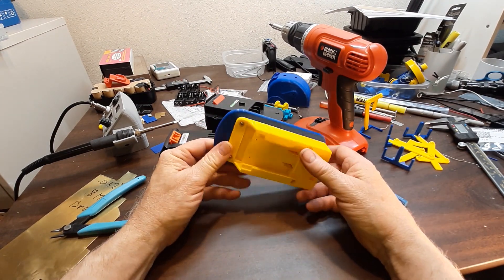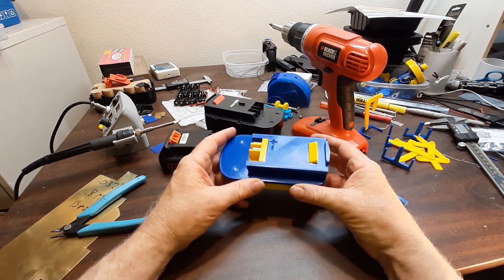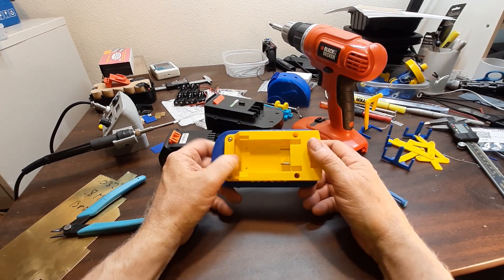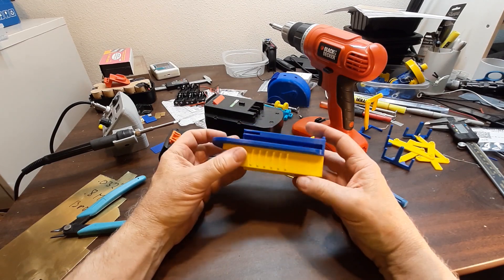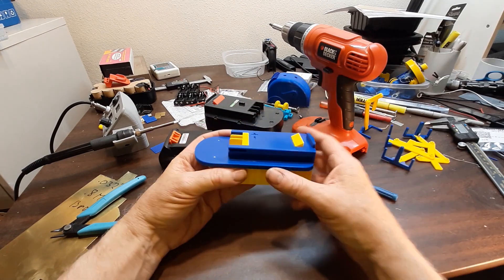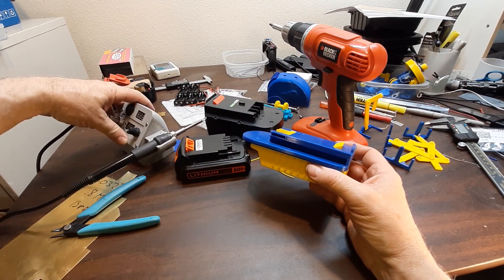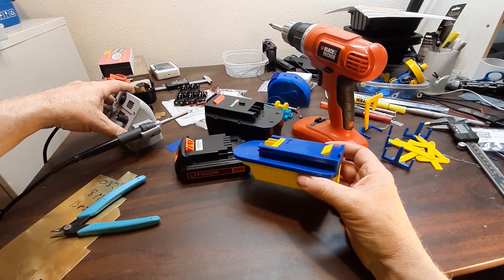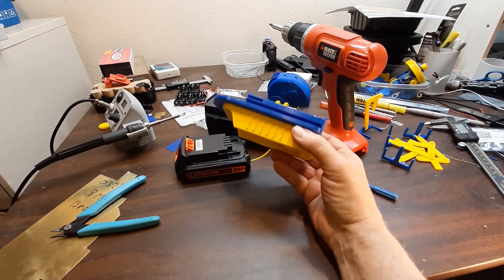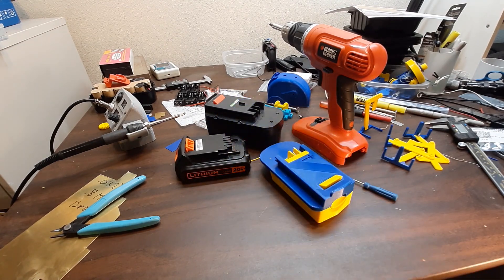That's about all I wanted to say. Screws, brass sheet, spring — those are the parts you need. Just pay attention when you're slicing it so that you don't have supports somewhere you can't get them out. All in all, it's a pretty useful project. It started with a soldering iron project and went on to my Ryobi adapter too — they've all been pretty useful, so I think this will be too. Thanks for watching, I'll see you next time.